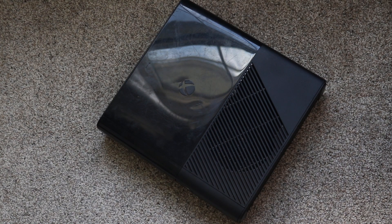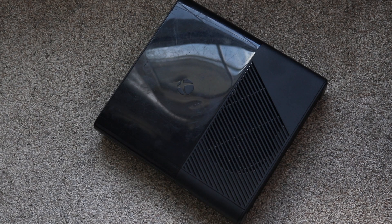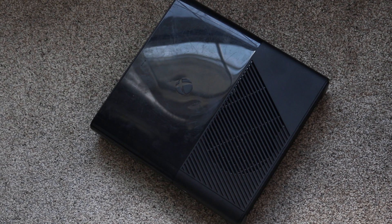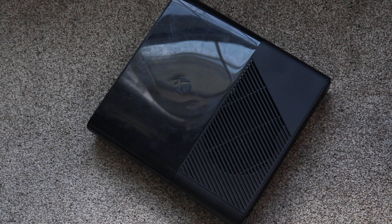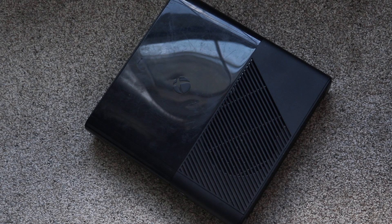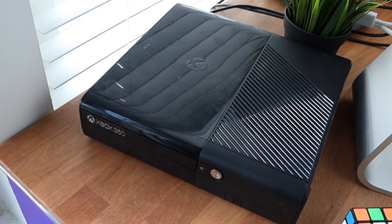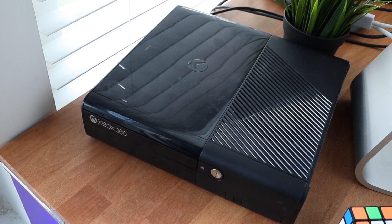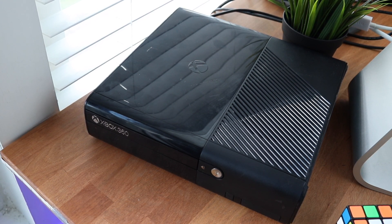This console kind of looks like a mix between both lineups. On the outside it doesn't look bad at all. On the front you have the Xbox 360 logo, the eject button, and the power button. This thing still uses a disk slot, so you use the eject button to take out and swap discs. In the bottom left you have what I first thought was a memory card slot, but it's actually two USB ports on the front, which is really cool.